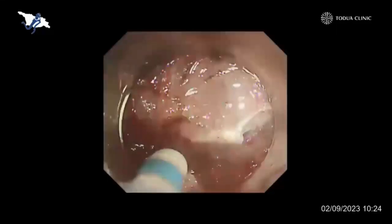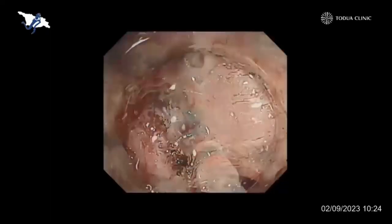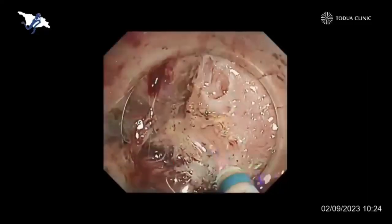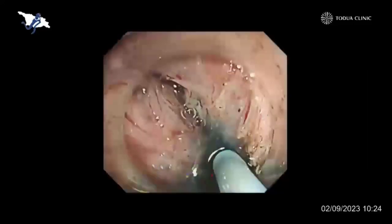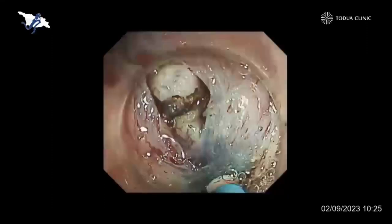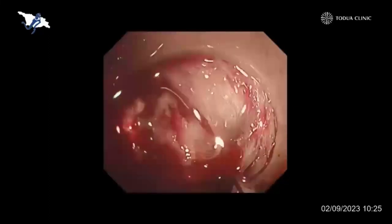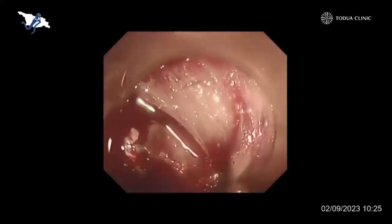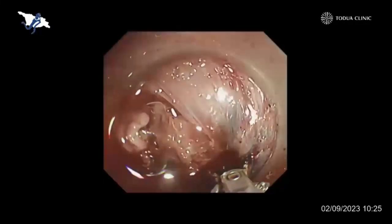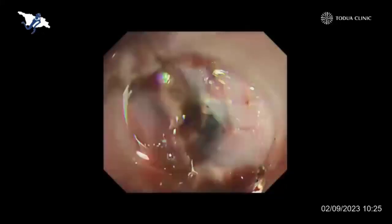We couldn't recognize the right dissection plane because it was completely fused with the muscle layer — there was no submucosal tissue remaining. That's why I decided to cut through the muscle layer itself. By injecting additional solution on both lateral sides, I could recognize the true dissection plane, then connected to the dissection plane by cutting through the muscle layer. Of course, there was a thick blood vessel within the muscle layer, so I encountered severe bleeding and used coagulation forceps to stop the bleeding — it was quite effective, although a little challenging because of poor visibility.